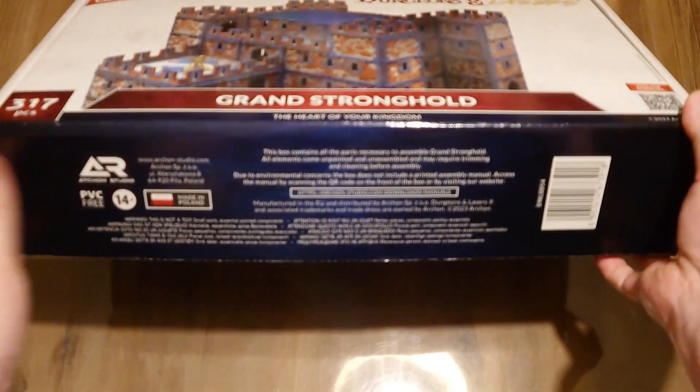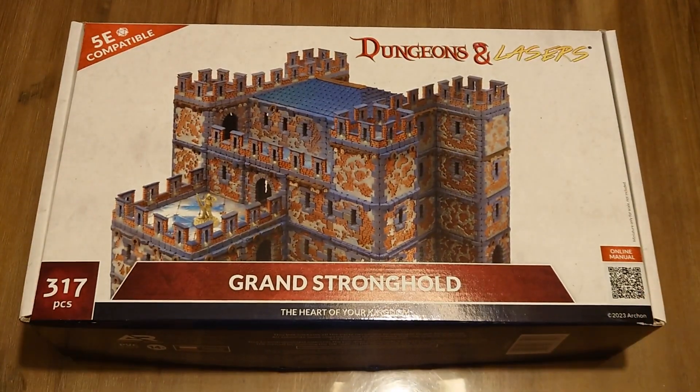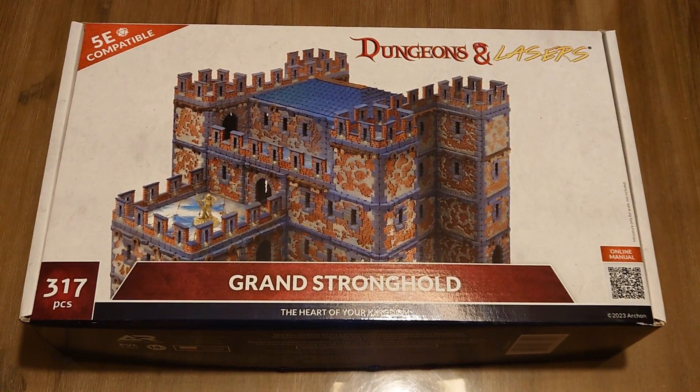It's pretty big as you can see. The box is much bigger than the usual Dungeons and Lasers kits, which you can find of course in other reviews — because I lack the function to have continuity on my channel.